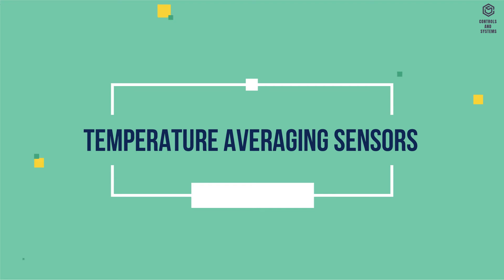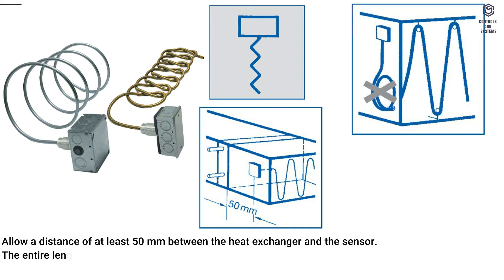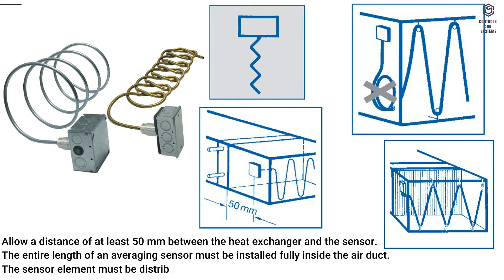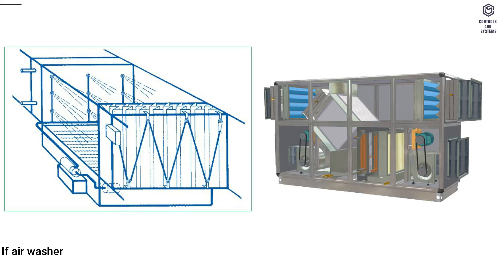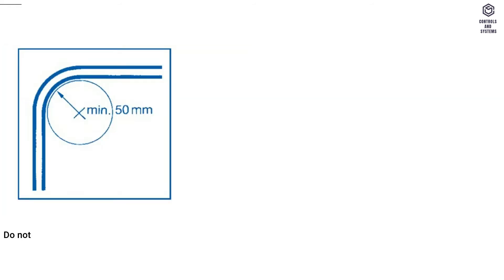Temperature averaging sensors: allow a distance of at least 50 mm between the heat exchanger and the sensor. The entire length of an averaging sensor must be installed fully inside the air duct. The sensor element must be distributed evenly over the full cross section. If air washers are used for humidification, install the sensor element downstream of the eliminator plate in the direction of airflow. Do not bend the capillary too tightly — the radius of bend must not be less than 50 mm.